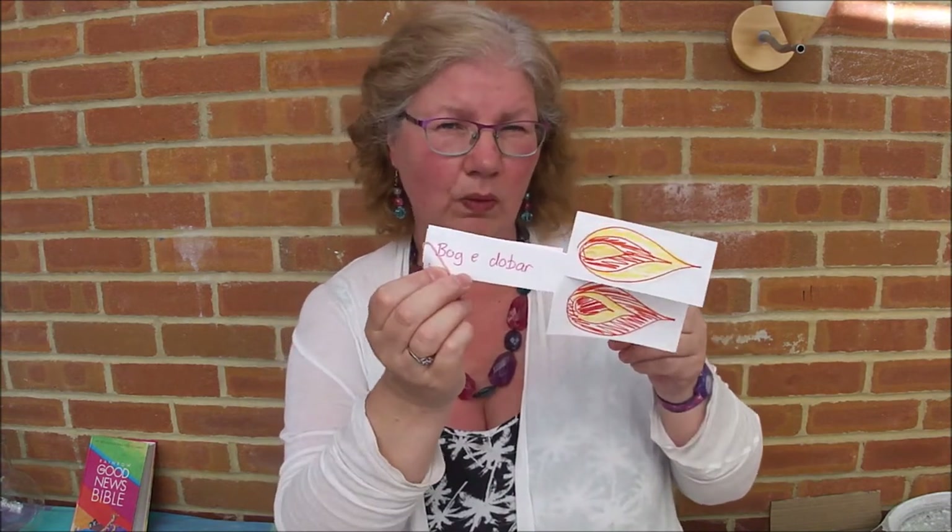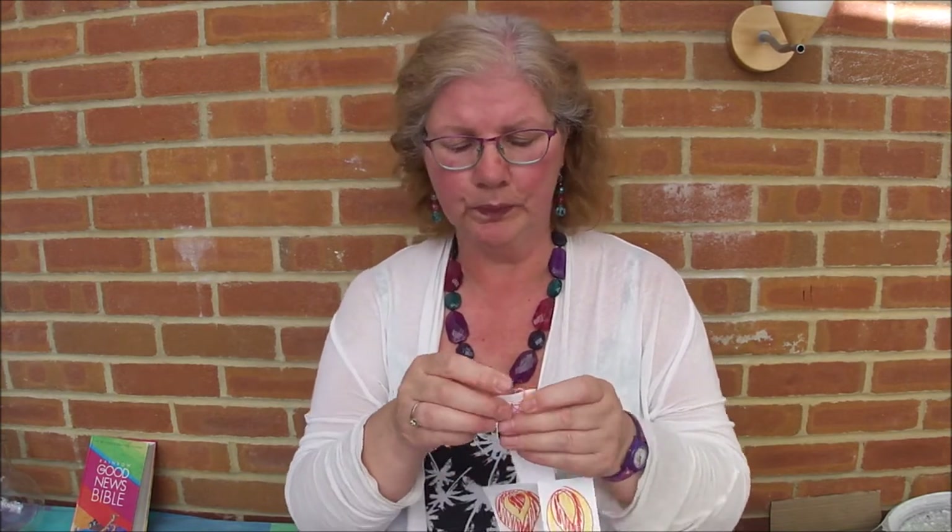I apologize to anybody who actually speaks Welsh out there. This one is 'Bog e Dobar' which I think is Croatian — again apologies to anybody who speaks Croatian. 'Dio e Buono' — God is good — that might be Italian, I'm not sure. So when you've written it on here, we've got some crib sheets for if you don't know any other languages. You can always just write 'Hallelujah', which is actually Hebrew for 'praise God'. So English, Hebrew, or any other language that you know — use the crib sheet.